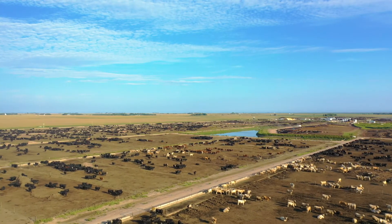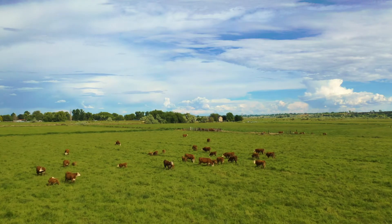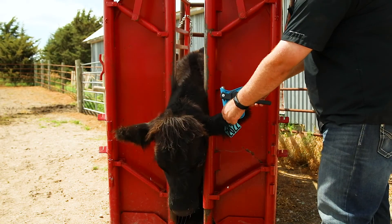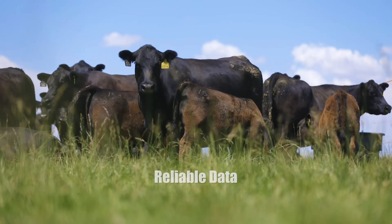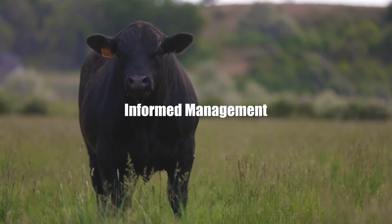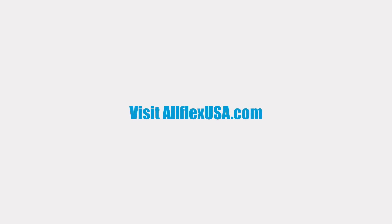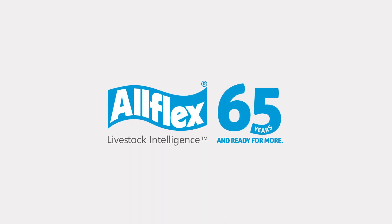With Allflex Livestock Intelligence at your side, you can more easily record, collect, organize, sort, and update animal records. With the squeeze of an applicator or the wave of a wand, you lay a foundation for reliable data, better insight, fewer errors, improved tracking, and more informed decisions about your herd management system. These sets can be purchased from your preferred livestock product supplier. Thanks for your business. Brought to you by Allflex Livestock Intelligence.